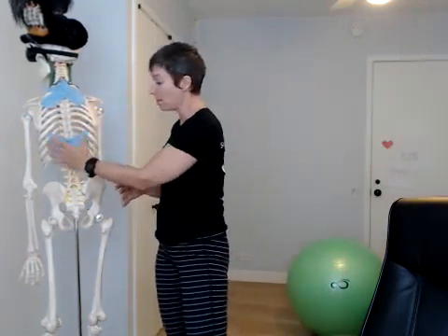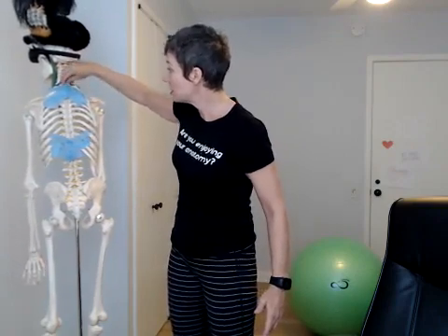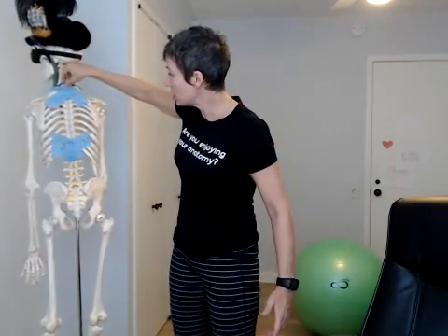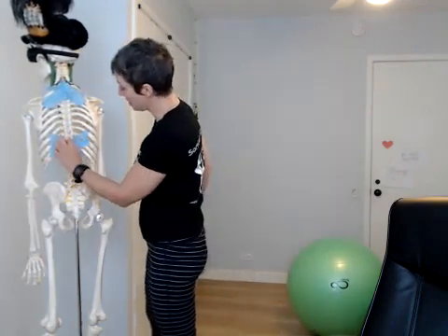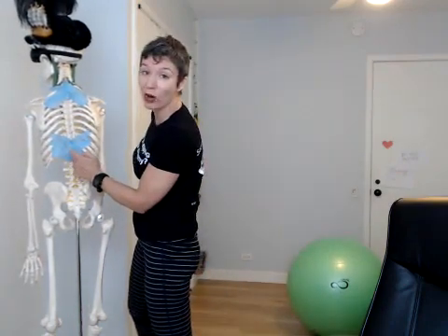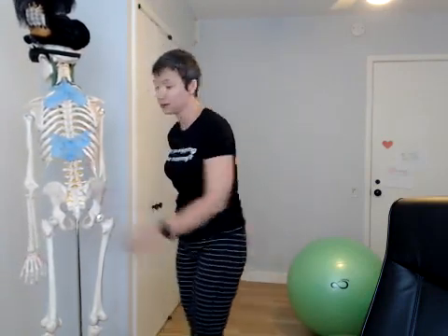Up until very recently, every damn thing I saw about the serratus posterior called it an accessory breathing muscle. It's a small muscle that probably helps expand the rib cage by pulling on the ribs in relation to the spine. Up at the top, you've got C7, T1, T2, and T3 connecting to the 2nd, 3rd, 4th, and 5th ribs. Down below, T11, T12, L1, and L2 connect to ribs 9, 10, 11, and 12. The idea is it expands the rib cage, you breathe — awesome.